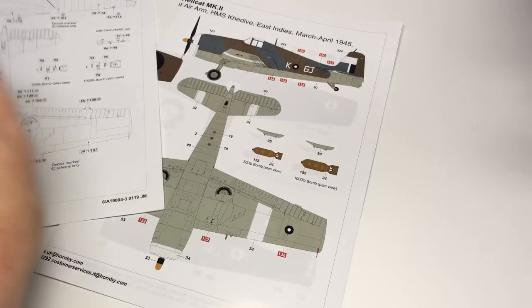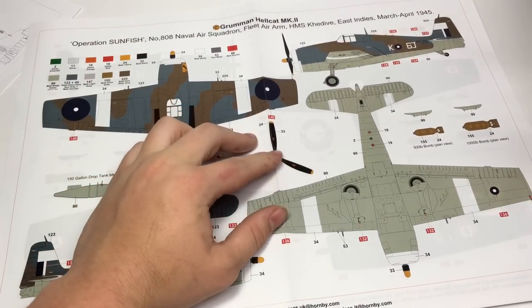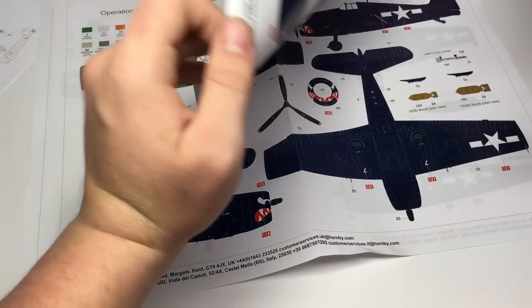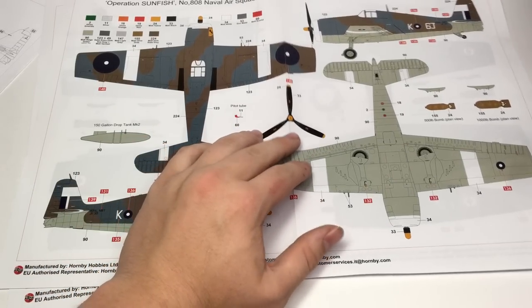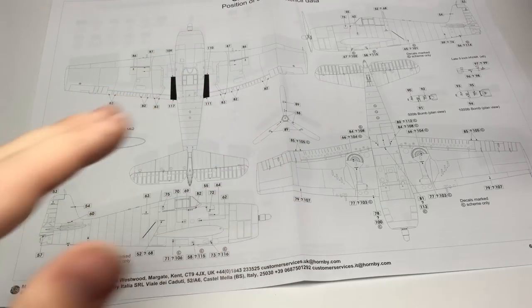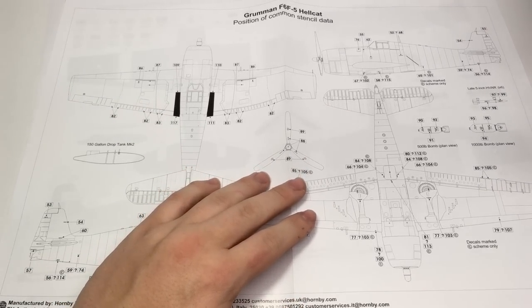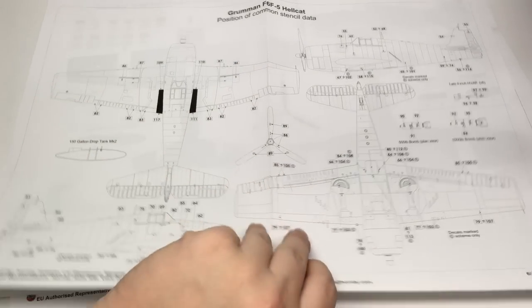Airfix has done a number of great things with their painting guides. First, obviously, they are all printed in color. But I think the best thing they did stems from printing these guides on separate sheets rather than in the instruction booklet. Instead of forcing the modeler to fight to keep the giant book open, Airfix has provided a large, visible, single sheet for every necessary piece of painting and decaling — including a separate sheet just for stencils, which is another thing I really like. If any of you have ever built anything with a lot of decals, you know how annoying it is trying to see stencils next to insignia over camouflage. Airfix cuts all that out.